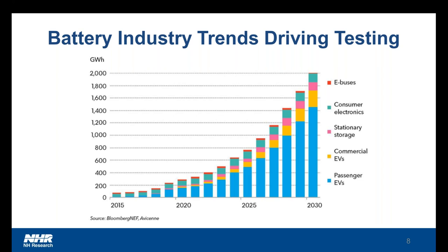Through this increased trend, the price of the chemistry, the packaging, and the battery systems themselves is coming down, and that's making other applications such as stationary storage, UPSs, electric buses, and commercial EVs more viable by also providing very large battery packs for doing this kind of energy storage or electrification.